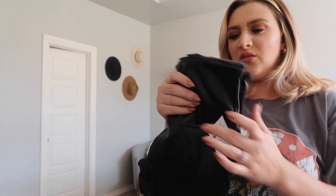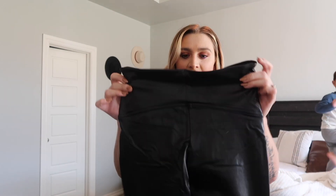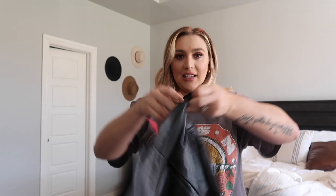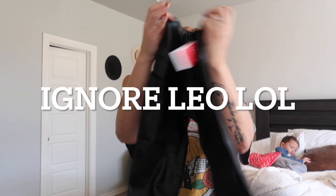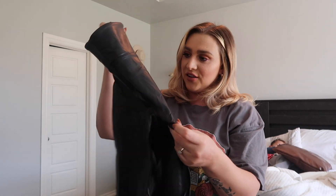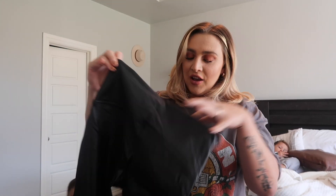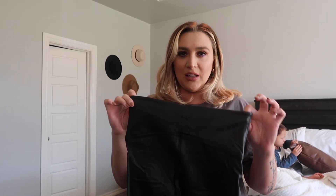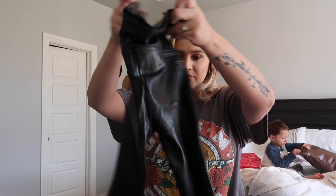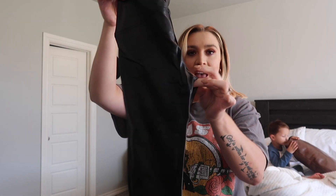They do kind of smell like fish, let's start there. But I really do like them — they are really, really pretty, actually really nice. It's just they smell funny. I thought if you get expensive ones they're not gonna smell, but they kind of do. Anyway, let's go ahead and try them on.